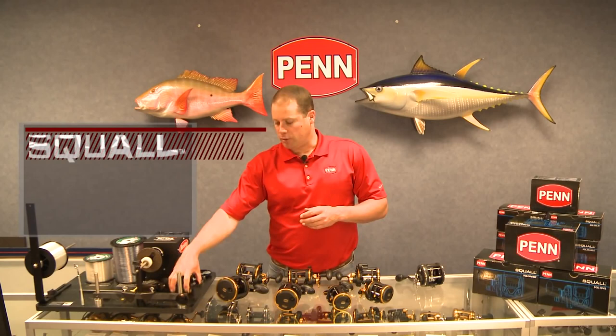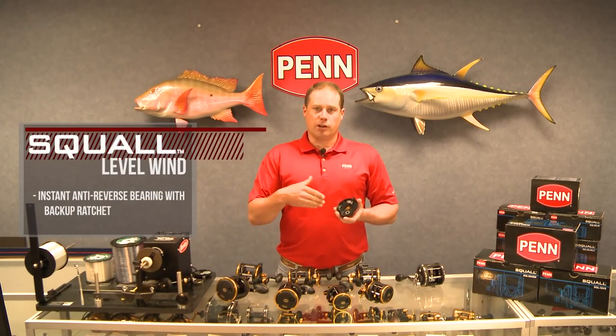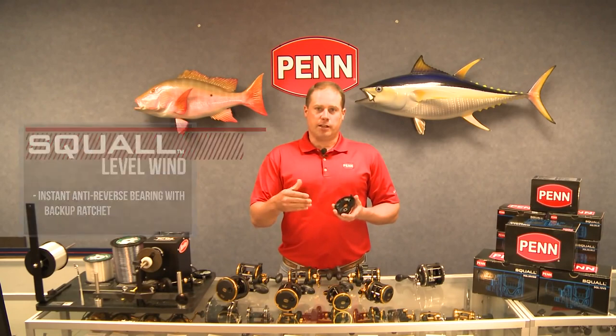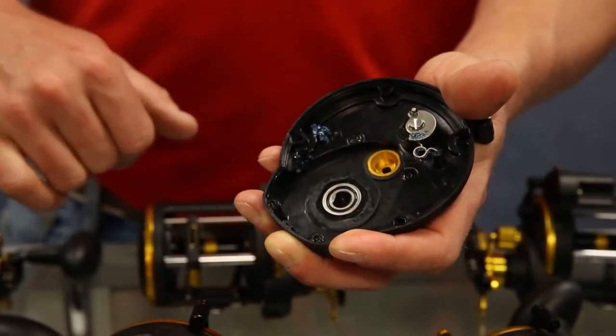We've also pressed an anti-reverse bearing into the side plate. In the past, the GT series was based on a Dalgan ratchet anti-reverse system. Now we have an instant anti-reverse bearing plus a backup ratchet.